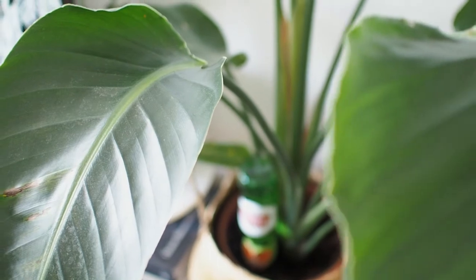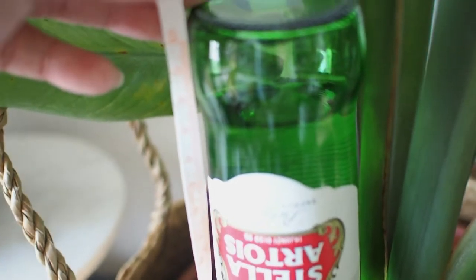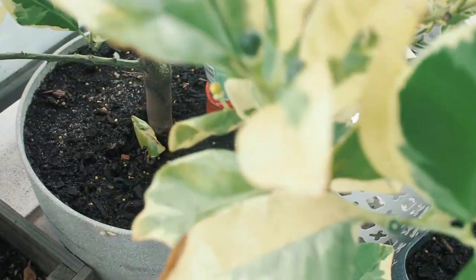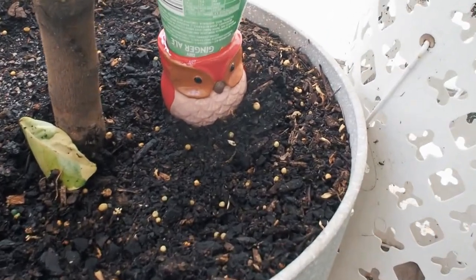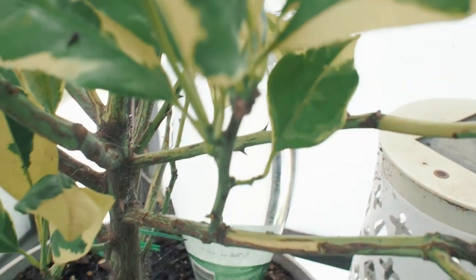To monitor how quickly each plant drinks, you can measure the water levels and keep a record during the first week. We also use this for our outdoor plants, opting for a plastic bottle in this pot of variegated kumquat. And that's the first self-watering method done.